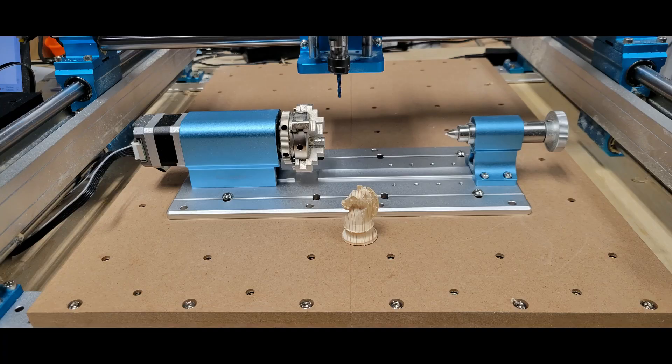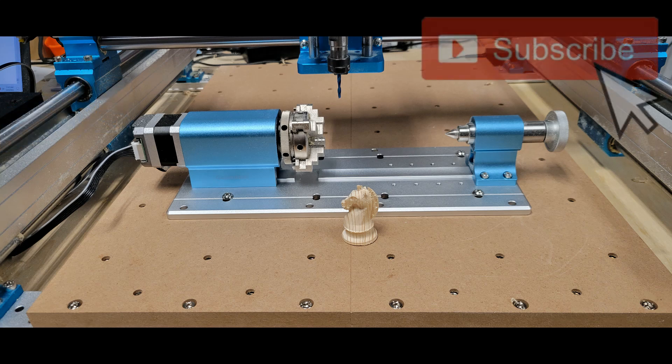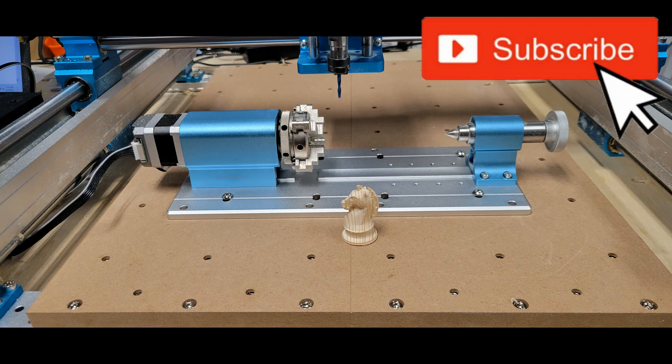So what do I think of this fourth axis rotary? Well, it's very well made. It's easy to operate with the offline controller, and I think it's a good accessory to have for your Jinmitsu 4040 Pro CNC machine. Just keep in mind that you're not going to make anything very big with it because of the less than 50 millimeter diameter and the 120 millimeter maximum length limitation. If you got anything out of this video, please leave it a thumbs up and subscribe to follow along with any future CNC content. Thanks for watching.